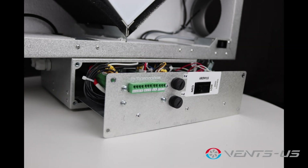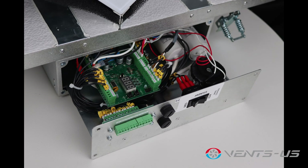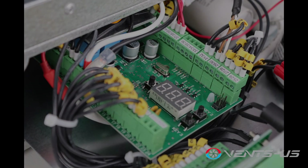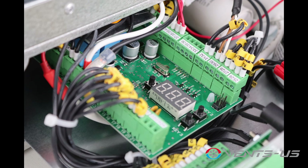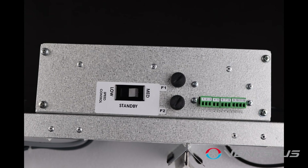Manual balancing is a breeze with the built-in control panel. You can adjust both fan speeds individually from 0% to 100% to achieve the perfect balance of airflow. The integrated control system also includes operation mode switches, airflow balancing, automatic recovery core frost protection, and the ability to connect up to five external control devices.